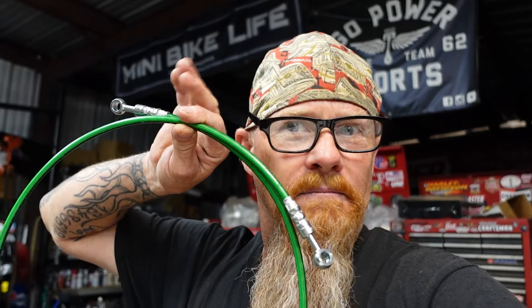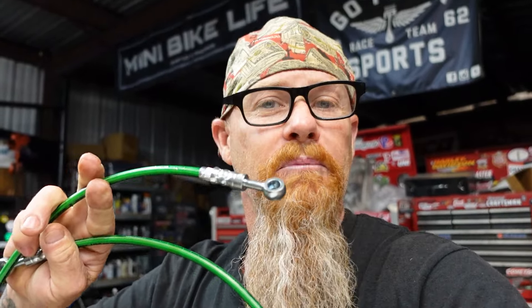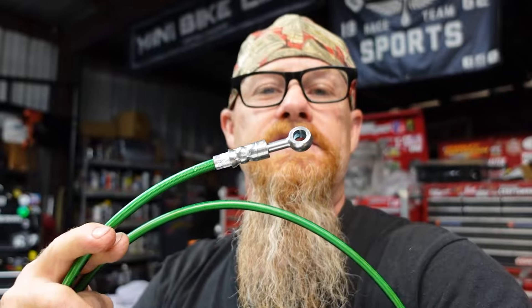We measured everything — all the banjo fittings and the ends — and I measured it out and asked if they could shorten the line. They said it'd be better to just make a new one, which was great because I can use the old line on another bike. So they made me a new brake line with the same banjo fittings that connect to the Go Power Sports brake lever and brake caliper, and they put in a snazzy little insert — even had it in green, which is sweet.